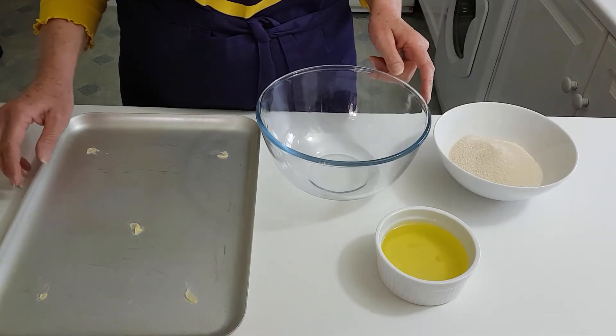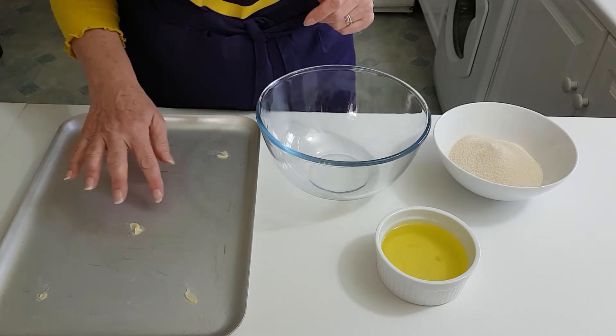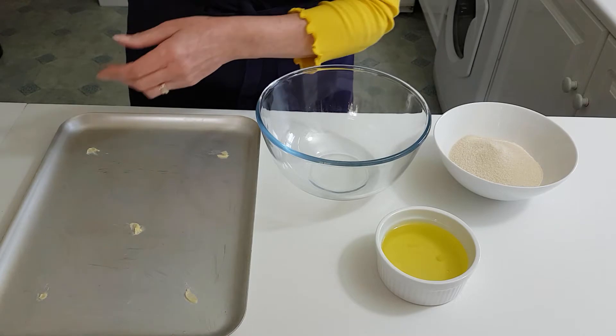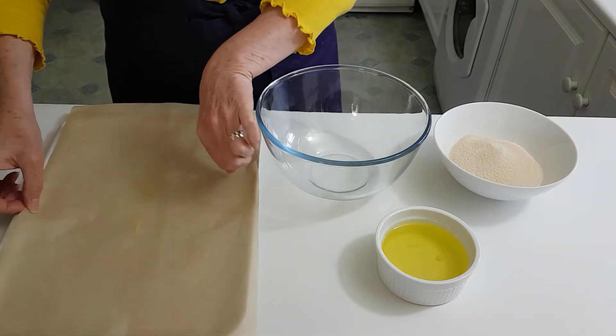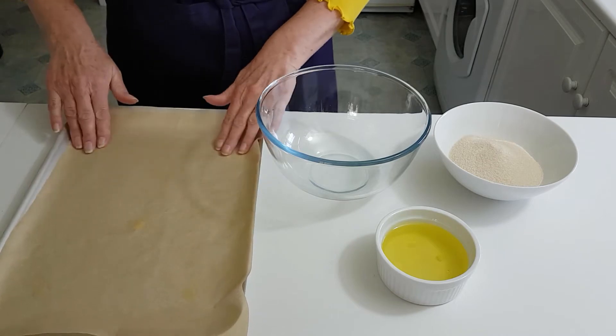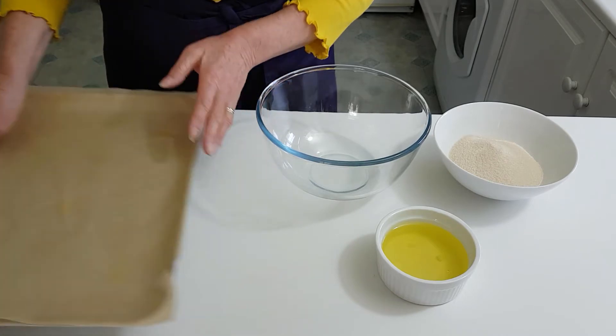So we're just going to start with the baking tray. I've just put a few dots of butter on there to stop the paper slipping, so just line it with some baking paper like so, and pop it to one side.